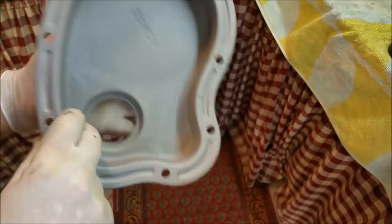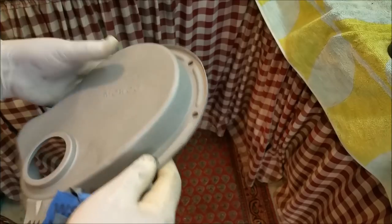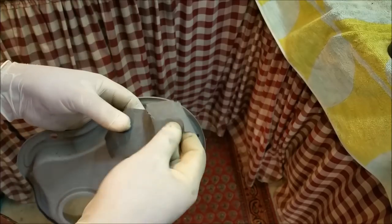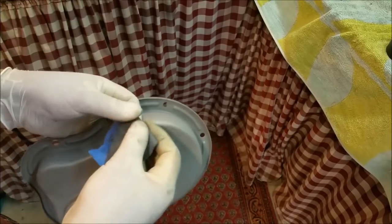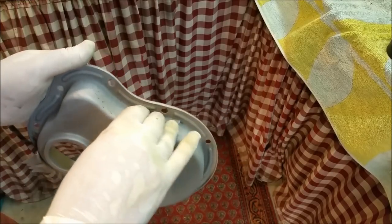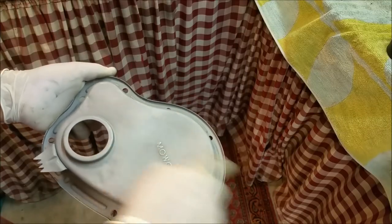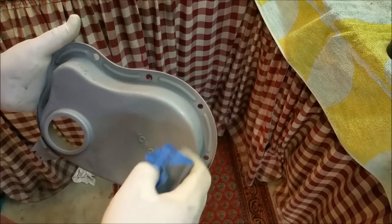We've got some of the tinware back - the timing cover for the MG. It's been sandblasted. The gentlest approach for this sort of piece would be to get it hydroblasted, but hydroblasting is expensive. We're just going around knocking the tops off and you can see it makes it nice and smooth - really smooth.